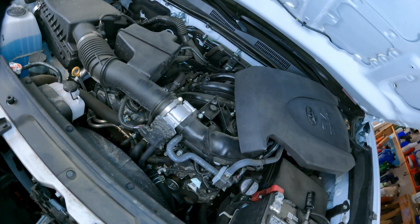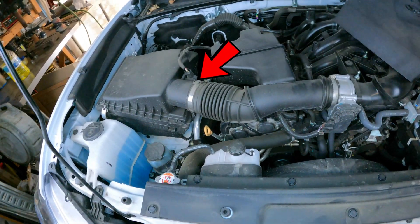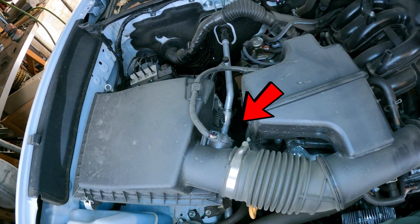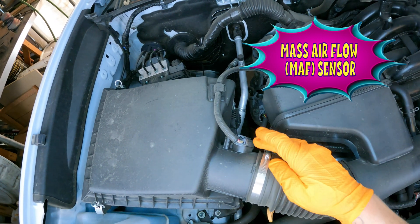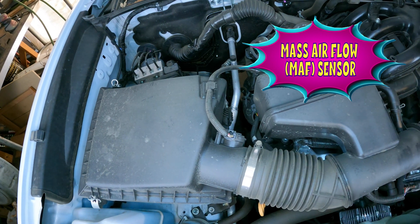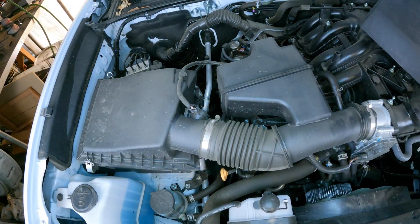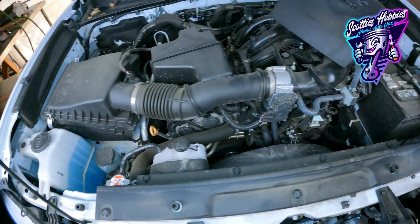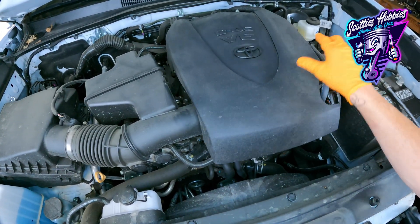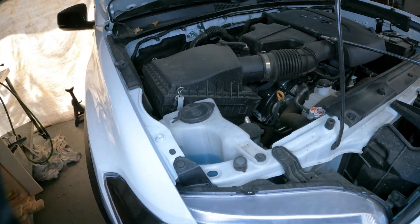You're going to find the mass airflow sensor right here inside the air filter housing. The mass airflow sensor is responsible for measuring the volume of air entering the engine so the computer knows how much fuel to give or take away for optimum performance. It's important that it's working properly. You can clean it with carb cleaner or dedicated mass airflow sensor cleaner — there may be a link in the description below.